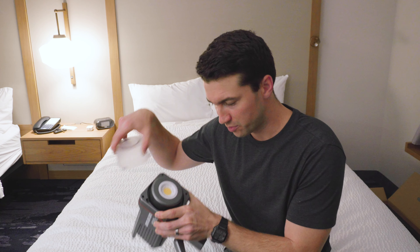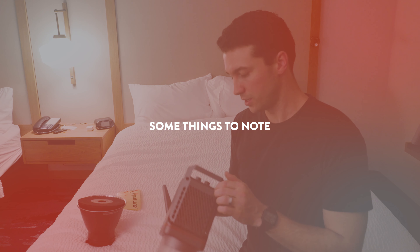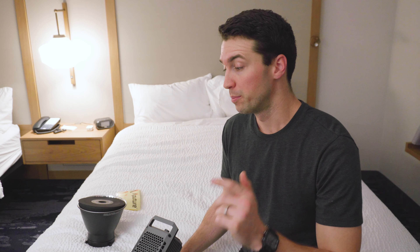There's a little protective piece of glass covering the COB chip, which is good. Second thing to note: because this is the 100x, it is bi-color, so you get to control the color temperature — and you can do that through the app too, which is really cool. But it is a little bit less bright than the 100d.